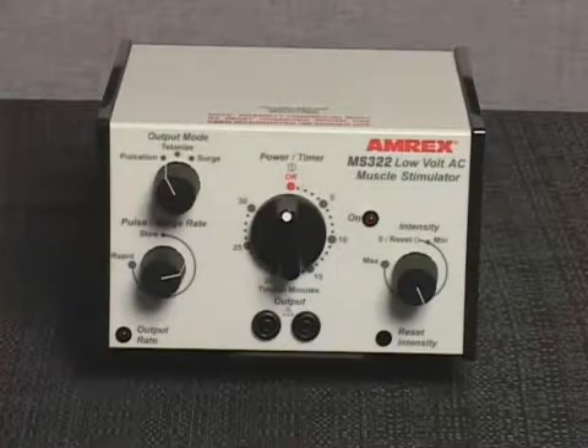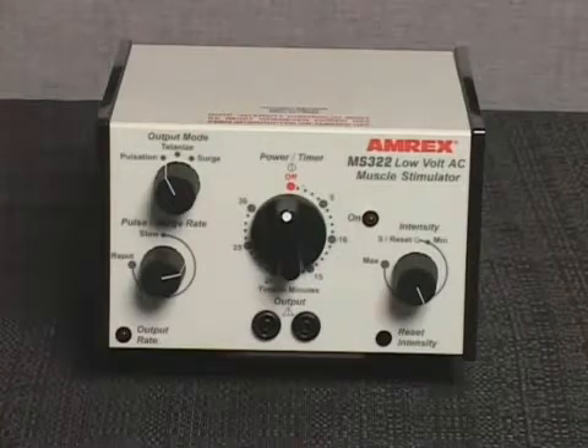To continue or extend the treatment duration, reset the power timer knob within 10 seconds of shutoff. To prematurely end the treatment, rotate the power timer knob counterclockwise to the off position. The AC power will shut off and a bell will sound.